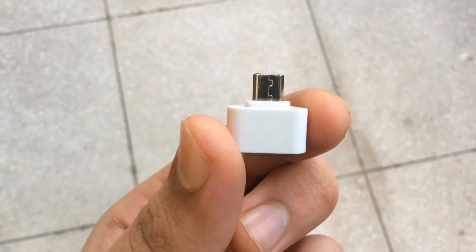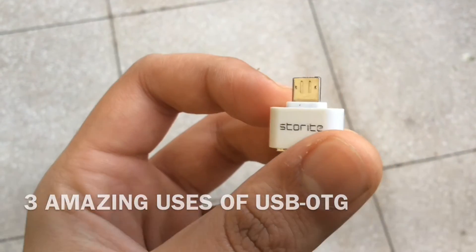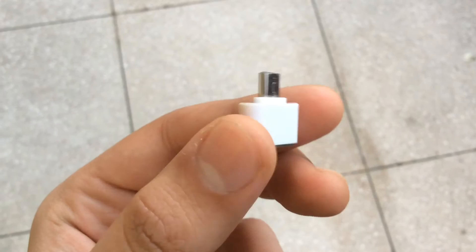What's up everyone, this is Manes and in this video, I want to share with you 3 amazing uses of USB OTG adapter or OTG cable. So let's get started.